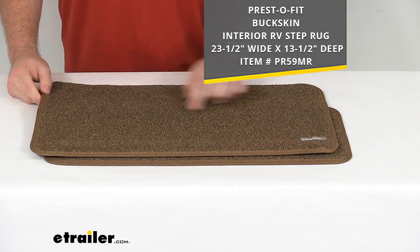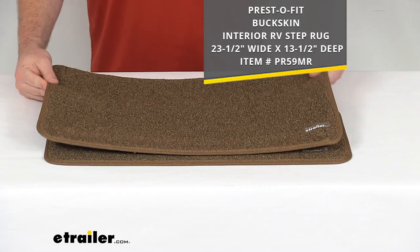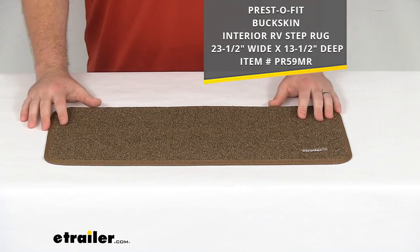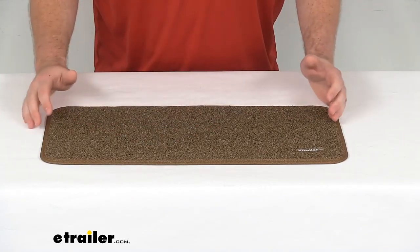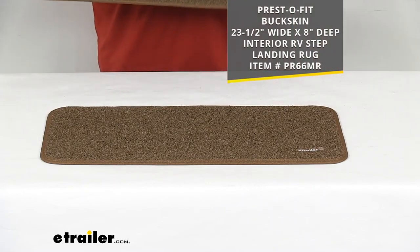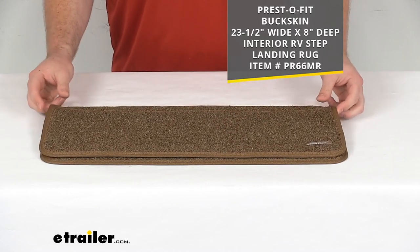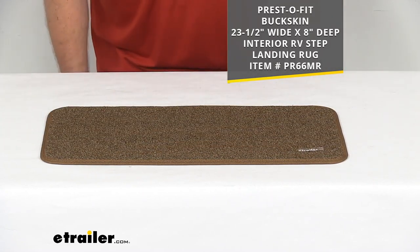The larger rug is 23.5 inches by 13.5 inches deep and is sold separately, but if you already have it, this landing rug is going to match. This is going to fit most of your interior landings with that 23.5 inch by 10 inch depth, but if you have a little bit smaller of a landing, we do also have a smaller landing rug that's only 8 inches deep, same 23.5 inch width, sold separately depending on what your needs are for your RV.